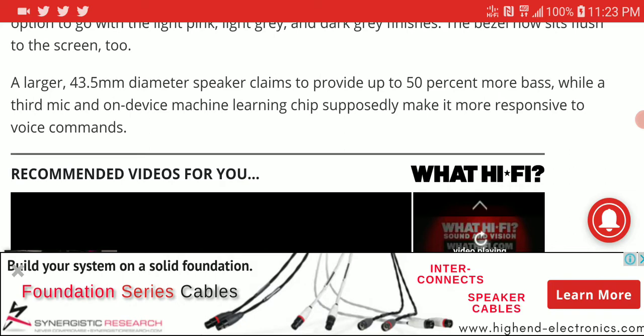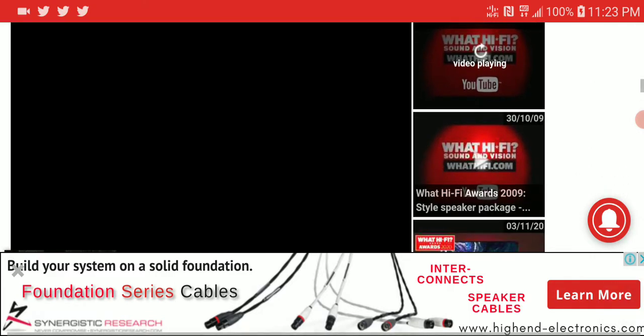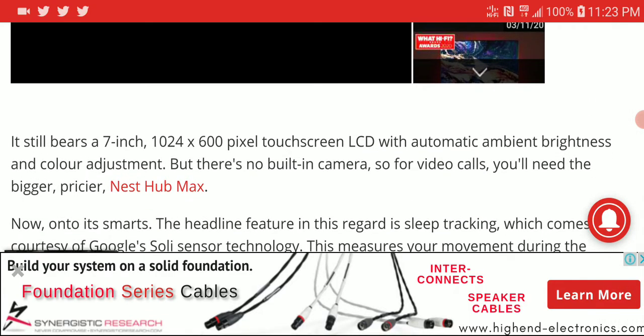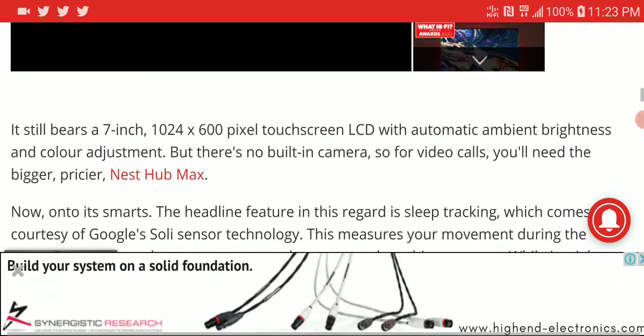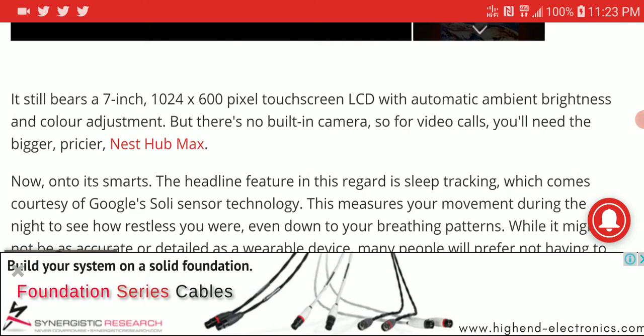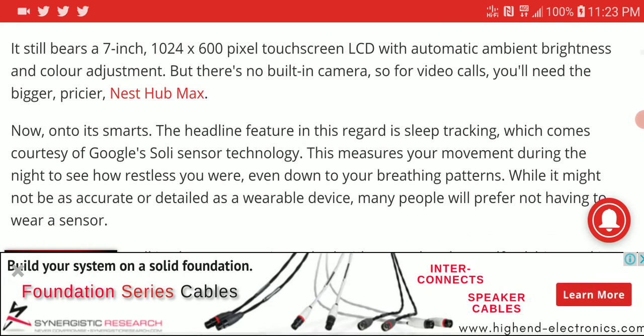They claim it has about 50% more bass than the previous model. It also adds a dedicated mic for better voice command. It comes with a seven-inch 720p LCD screen which is bright enough for everyday use.